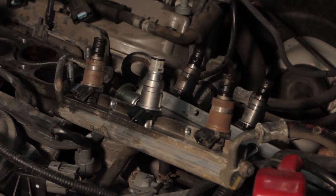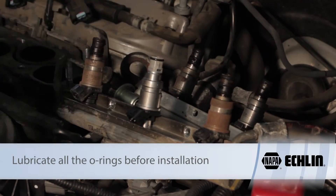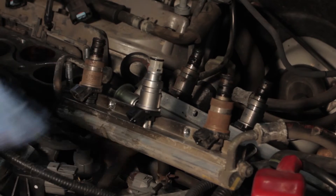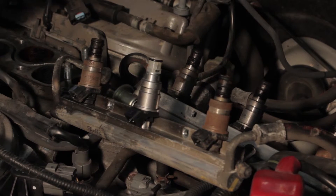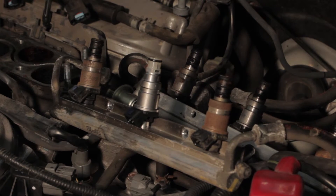With the new seal installed, we'll go ahead and replace all the other injectors, then install the rail — making sure we don't have any leaks and that the system holds pressure. Once that passes the test, we reinstall the intake manifold, clear any trouble codes that may have been set, start the vehicle, and we should be ready to go.